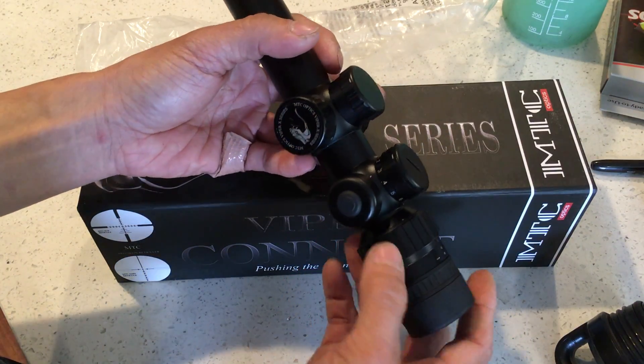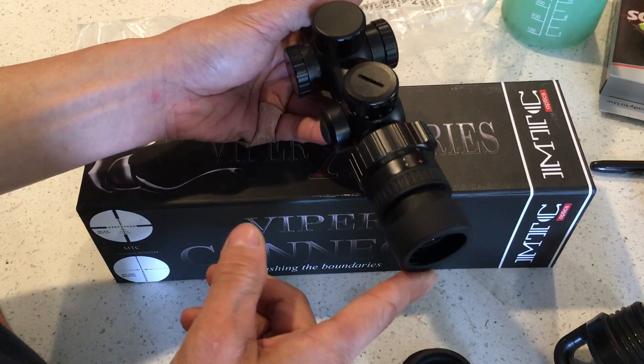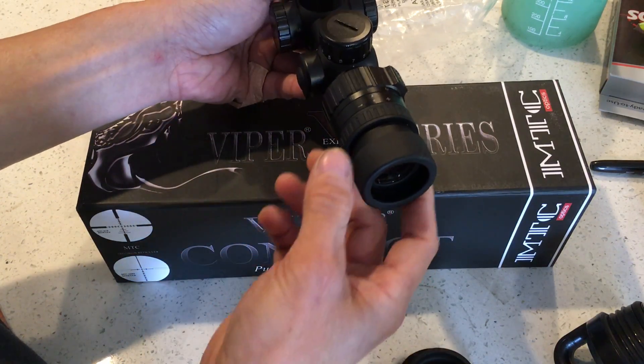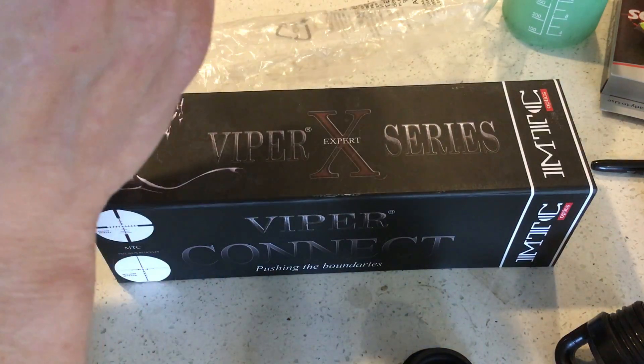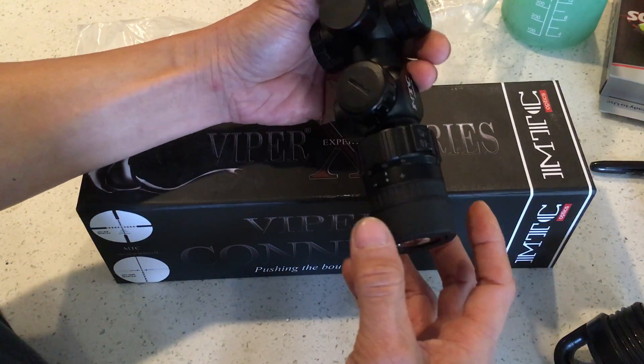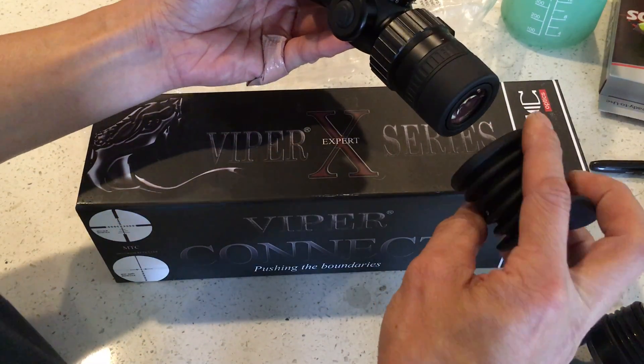So that's the main thing. This scope is specifically meant for non-recoil guns — because your eye is so close, if you put it on something with recoil it will give you a black eye. So basically it's meant for air guns.